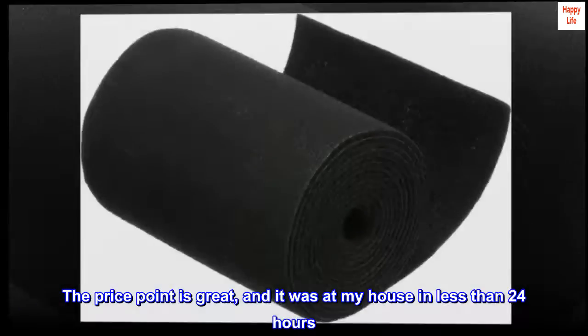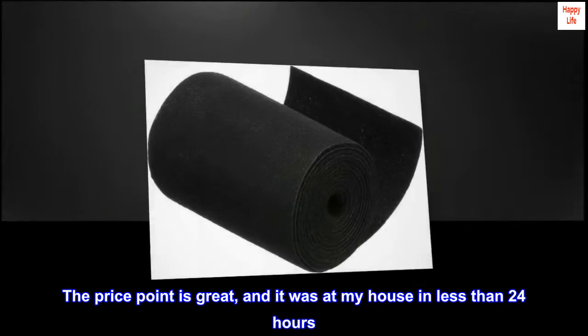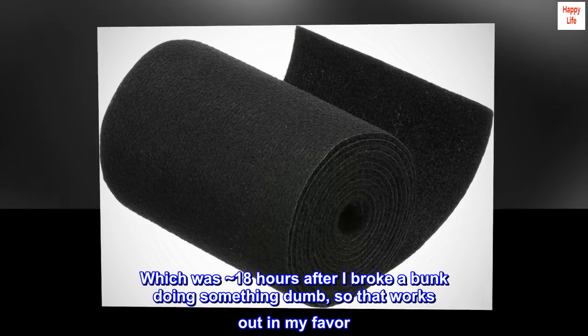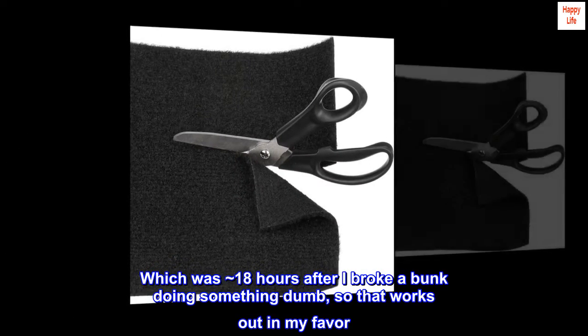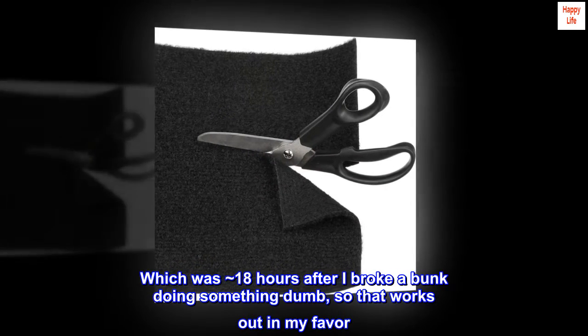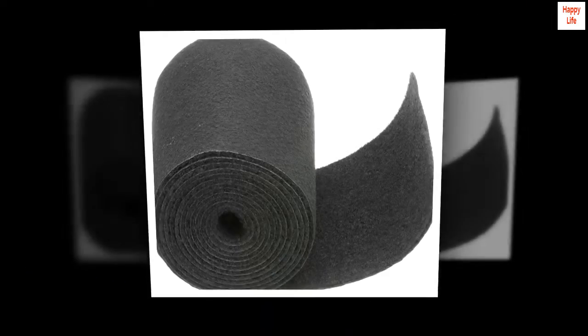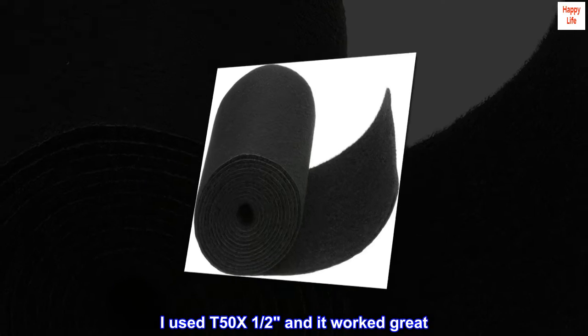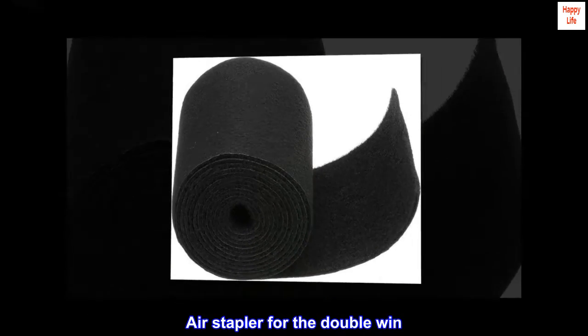The price point is great and it was at my house in less than 24 hours — approximately 18 hours after I broke a bunk doing something dumb, so that works out in my favor. Use stainless staples for the win; I used T50x1 half-inch and it worked great. Air stapler for the double win.